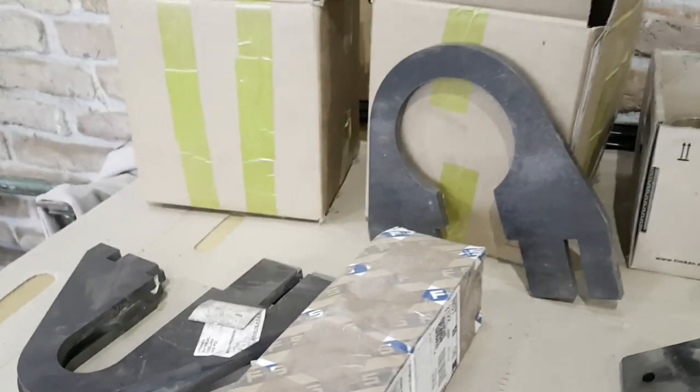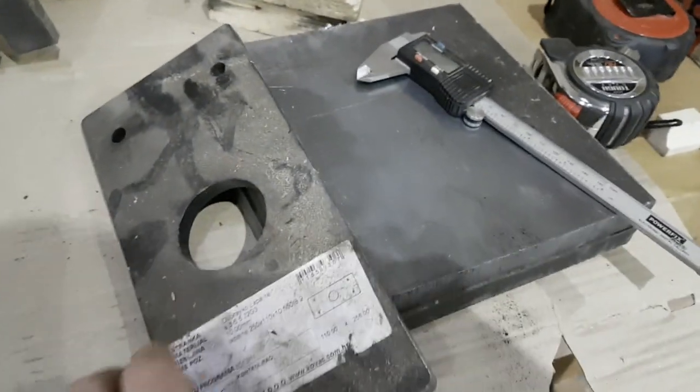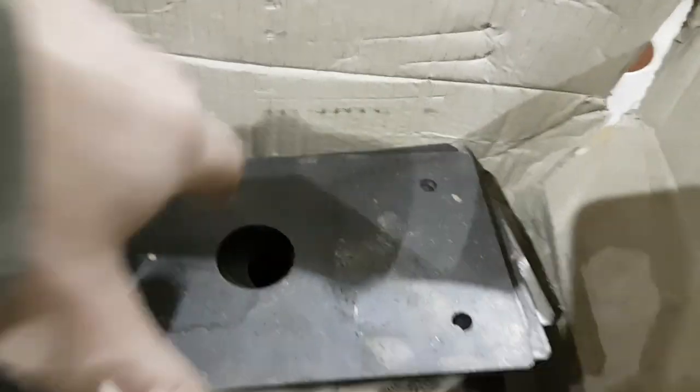There are no bolts yet, so some more days of work. Here you can see the steady rests — mostly steady rests — the main parts, and then in each box there are some other parts for the construction. It's all been cut on a laser, but most of it still has to be drilled or welded or the thread has to be cut. These are the bushings for the drills, and some more steel plates.